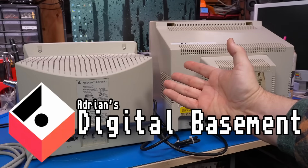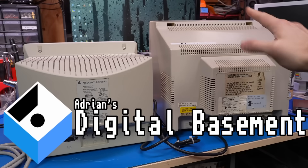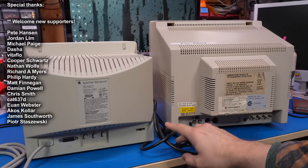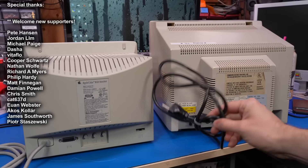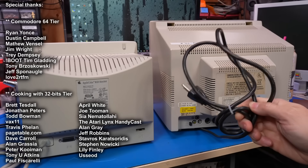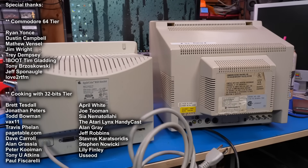Well hello everyone and welcome back to Adrian's Digital Basement 2. On today's video, I have two CRT monitors on the bench and something about these monitors kind of annoys me — it's a power cord that is fixed to the monitor that I can't remove.